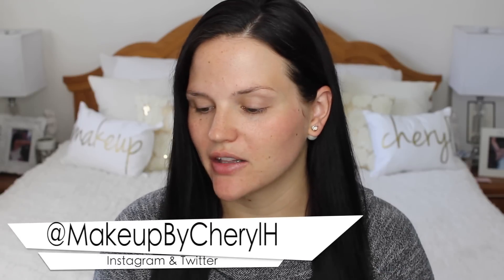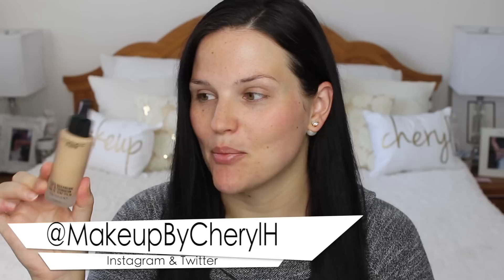Hey guys, welcome back to my channel. Today I'm doing a first impression and review on the new MAC Studio Waterweight SPF 30 Foundation. I've heard a lot of good things about this. This is MAC's first serum foundation, I believe, and I'm really excited to try this. As soon as I saw it went online, I ordered myself a bottle of it. So this is the first time I'm seeing it.